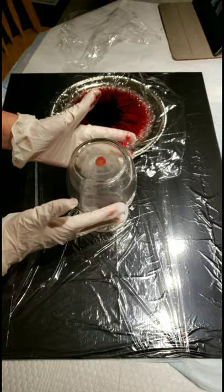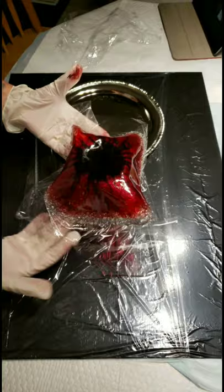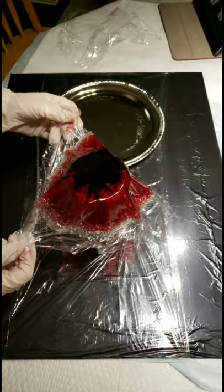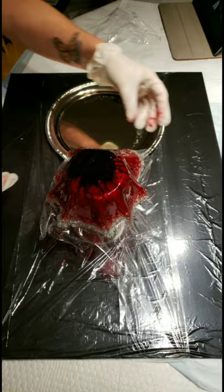Welcome back to my channel. I had recorded how I did the resin pour onto this dish and added the crushed glass, but for some reason the video disappeared. So I'm starting from where I am taking it off the dish and placing it over the mold that I'm going to be using to shape.